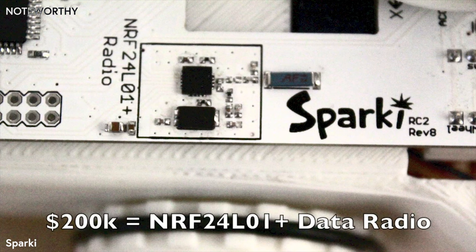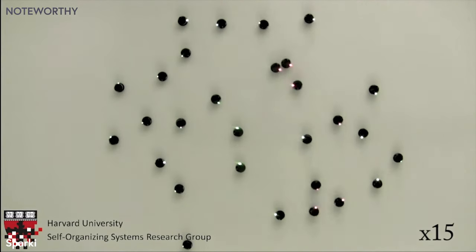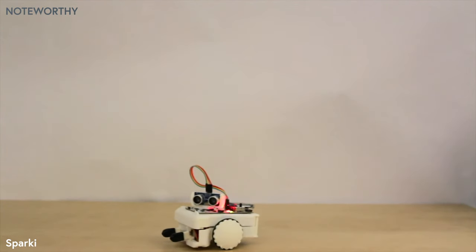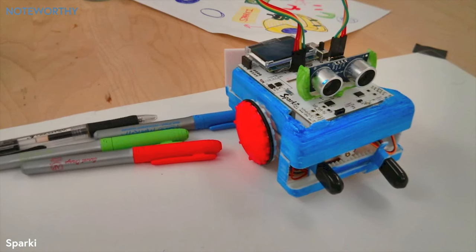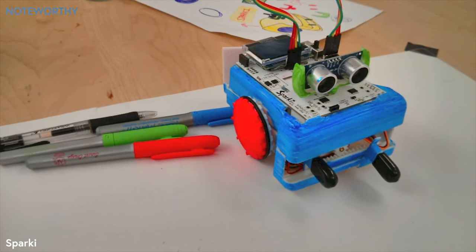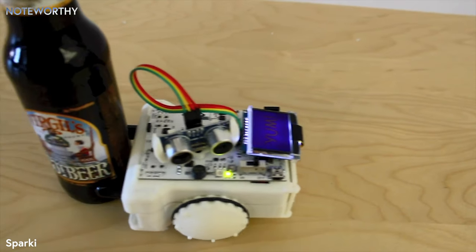If we raise enough to reach our 200k stretch goal, we will include a multi-channel data radio, perfect for coordinating multiple Sparkys for swarm robotics. Sparky's durable ABS plastic construction — the same plastic used in Legos — will also be made with a special textured injection mold technique so that you can easily draw on it with markers. Simply put, you can have Sparky do anything you've ever wanted a robot to do for you.